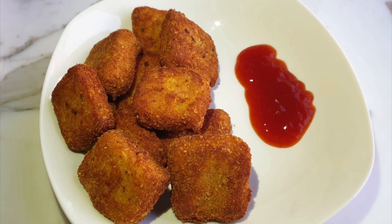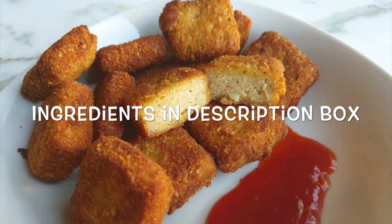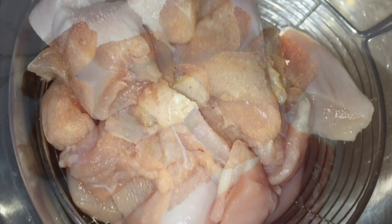I have not made a video of chicken for a long time. This is about 600g of boneless chicken.